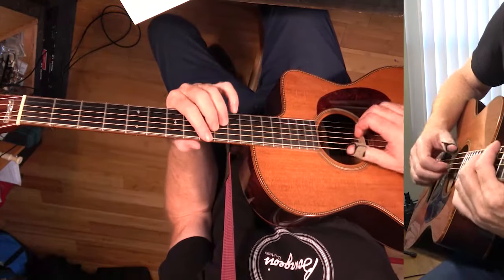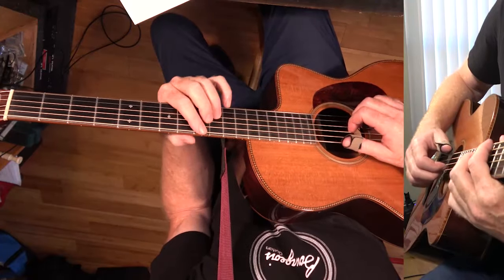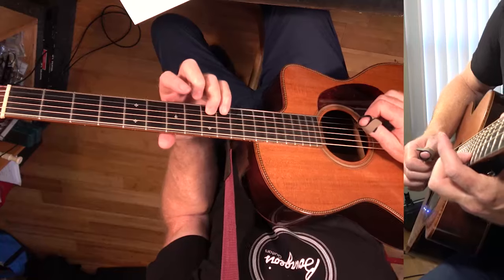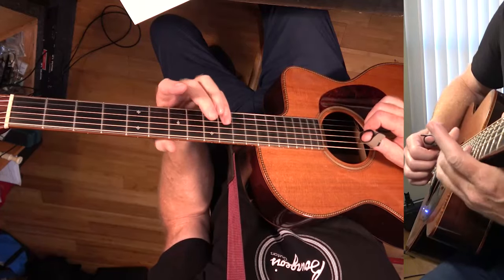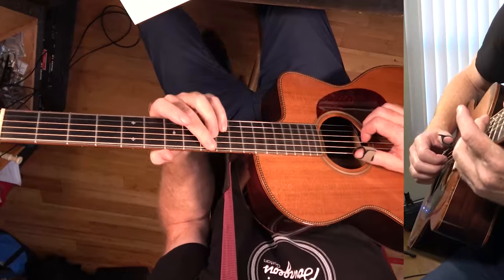We're just going to start at the intro. The intro chords start on C Sharp 7. Basically this chord is the 5, the 3, the flat 7, and the 1. I'm only playing three of these notes — the 3, the flat 7, and the 1.